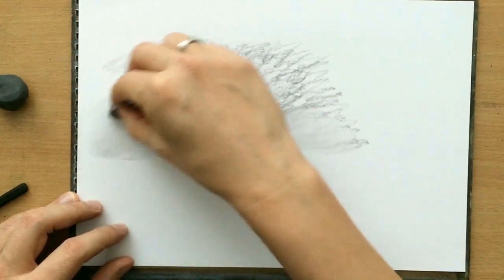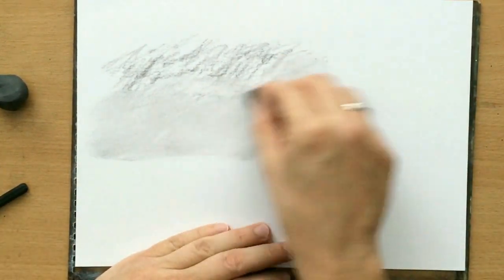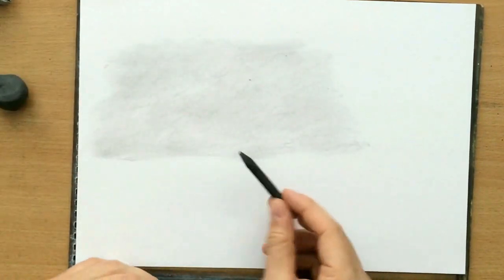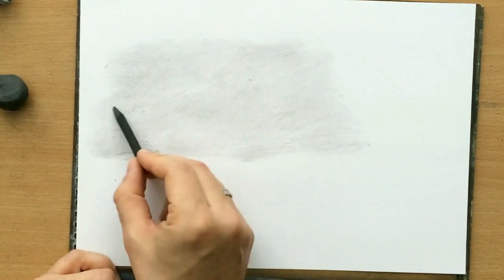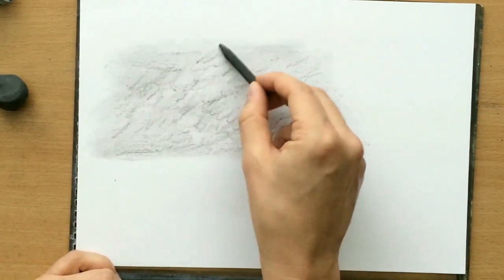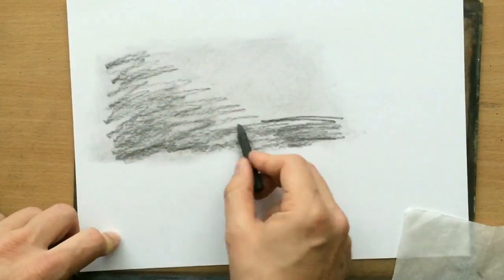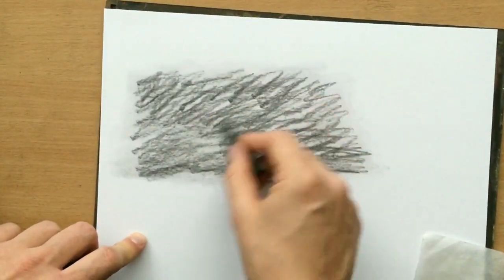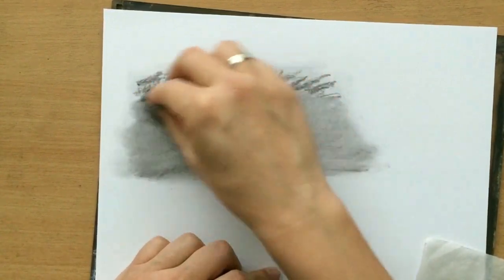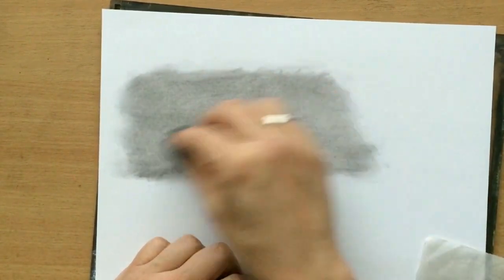What I'm using for blending here is a paper towel, and it blends vine charcoal very nicely. But this is too light — I'm going to add a little more because I want the background to be a little bit darker. I need to add more in a few layers and then blend it with a paper towel until I'm happy with the tone and the amount of value I'm going to get. I've just covered it with vine charcoal a couple of times and blended it nicely, and now I'm ready to start drawing.